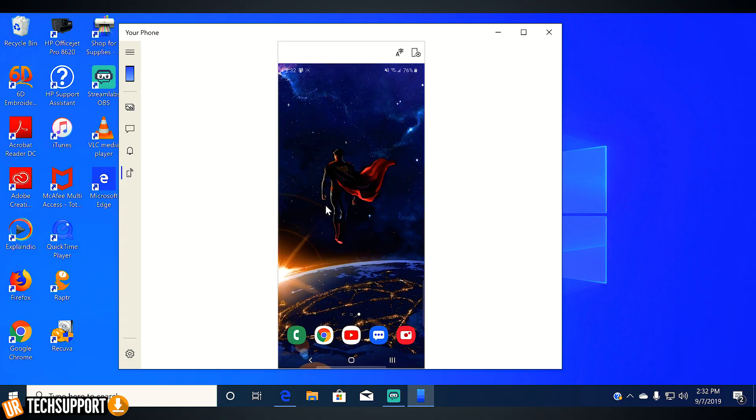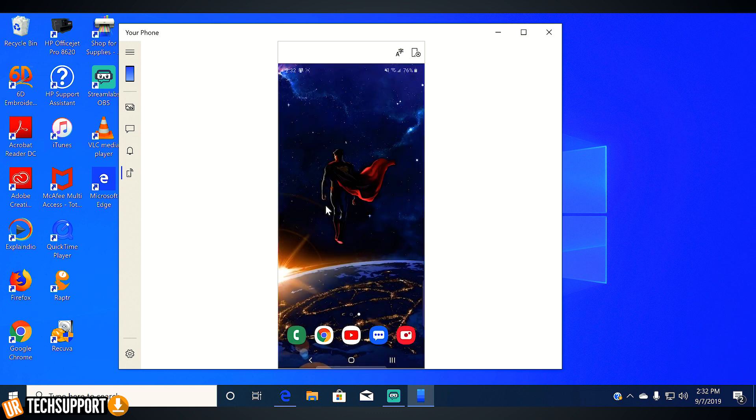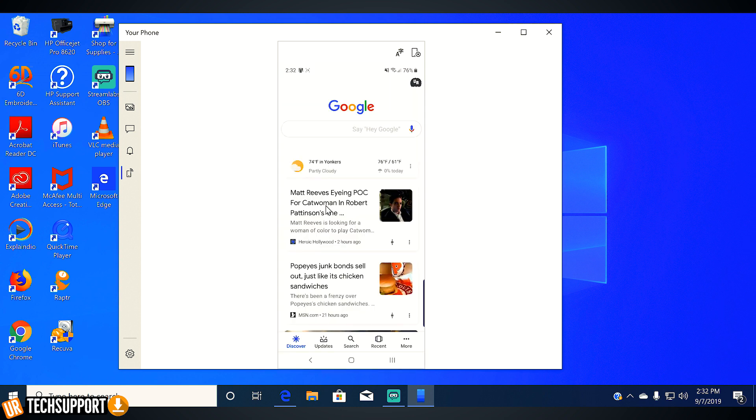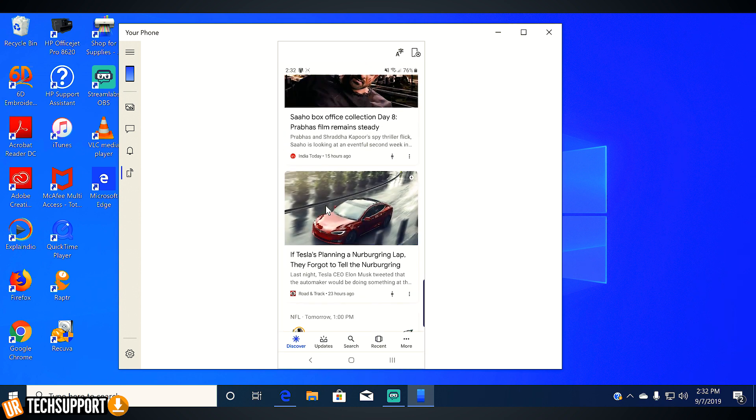When using that option, you have access to everything your phone has access to. You can pull down your notification bar, view your messages, view your photos — you can even go on YouTube and watch a video. It basically just mirrors everything that's going on on your phone onto the computer screen itself.